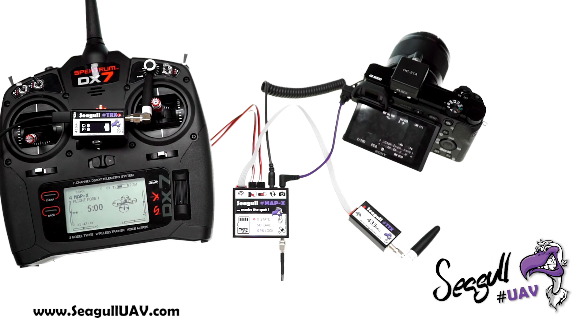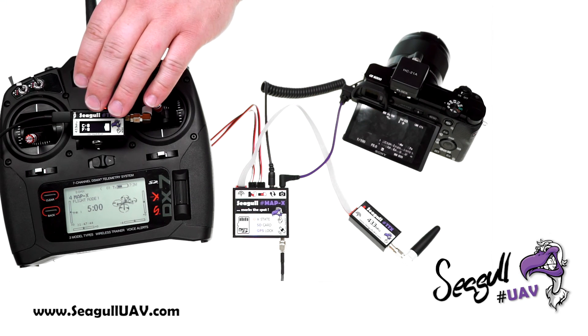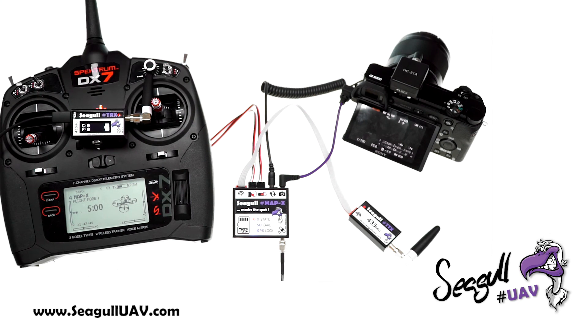This is all for this video demonstration of MAP-X together with the Seagull TRX telemetry ground module. If you have any questions, feel free to contact our support — we will be more than happy to help you out. Have a nice day.